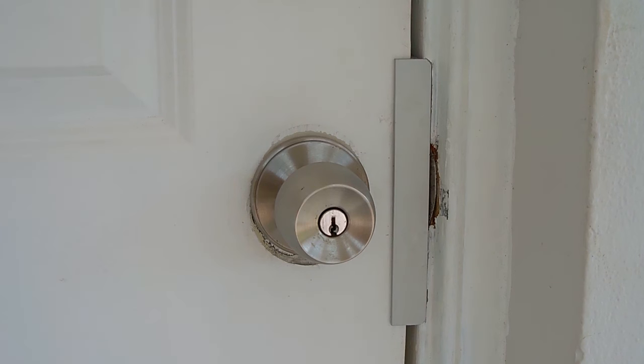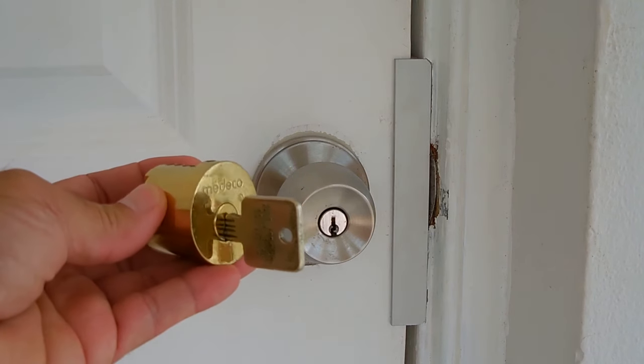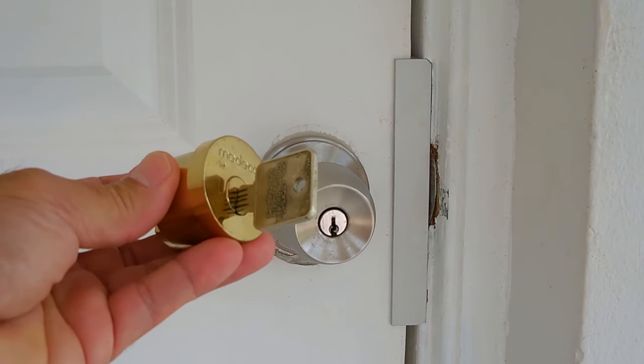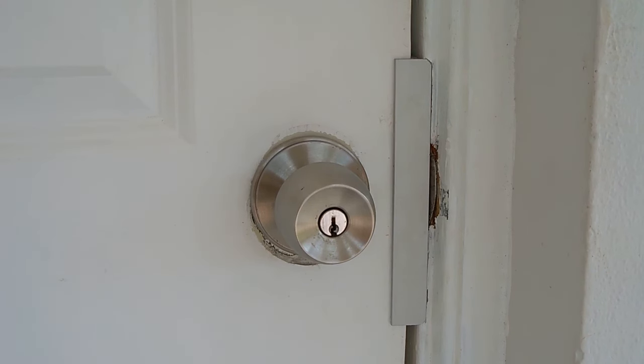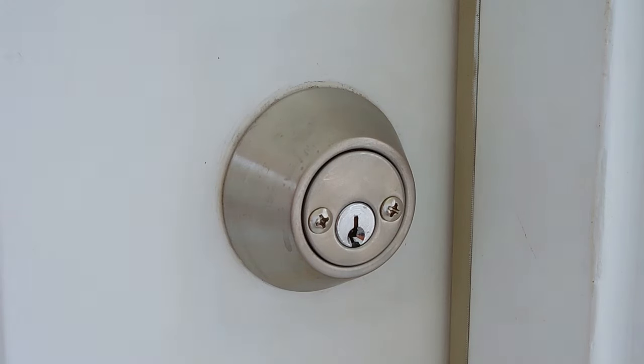This video does not pertain to very high security deadbolts like this Medeco you see right here. I do show in another video how you can duplicate any key, including one for this Medeco - the link has been placed in the video description, so be sure to check it out after watching this. This is the deadbolt here that I'm going to be removing from the door so I can rekey it to match the other lock. Okay, let me remove this deadbolt and I'll be right back.